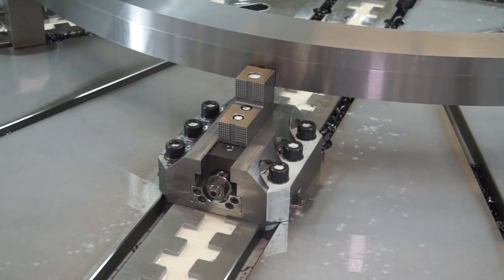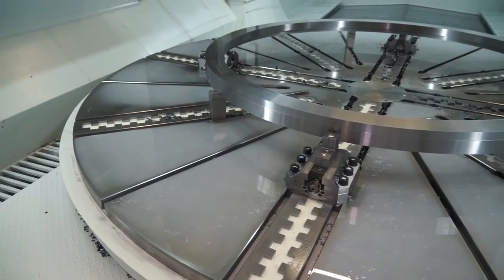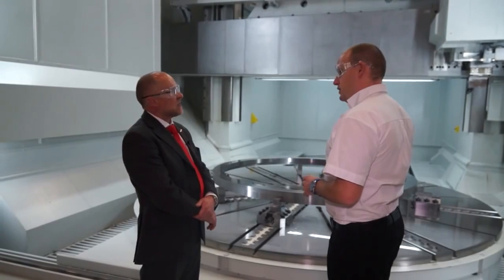What does the hydrostatic give? The hydrostatic gives you metal on metal with a very thin film of oil between. Very, very well dampened, rigid slideway on all axes. And that's on every axis on this machine?